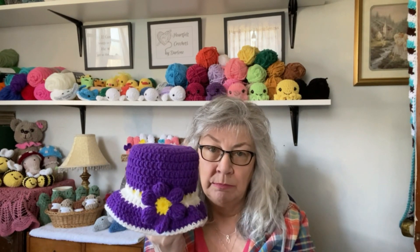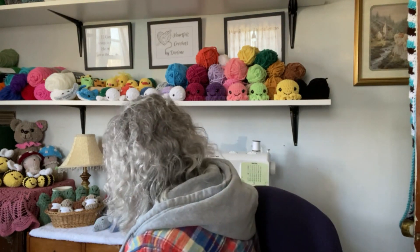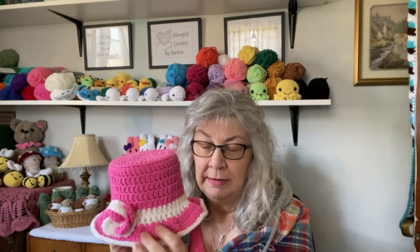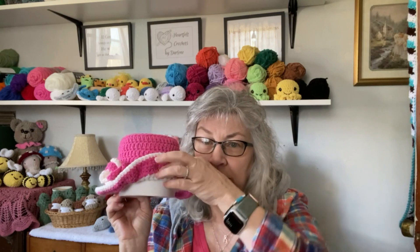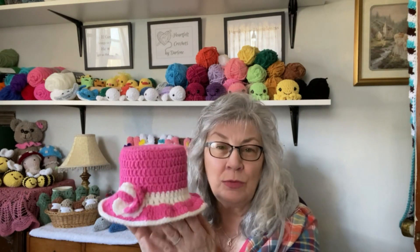And then the other one I made was this pink one. This one has a little bit more of a flare at the brim of the hat. It doesn't quite cover the whole thing as you can see right here, but when the brim of the hat is down and it's sitting on a stand or the back of the toilet, it's wide enough so that you don't see the toilet paper. And this one has a little rose. These are really easy to make.